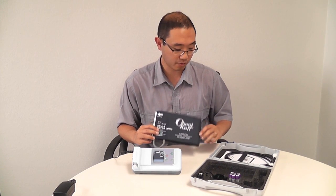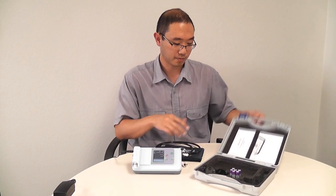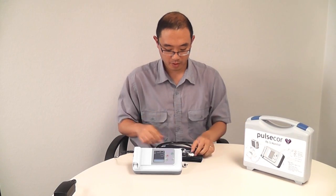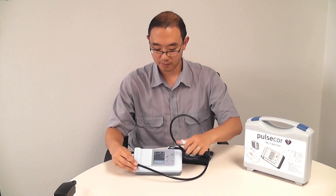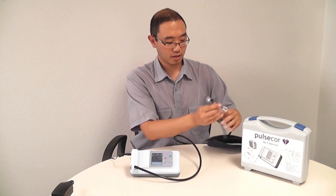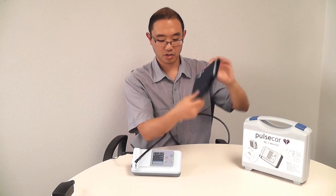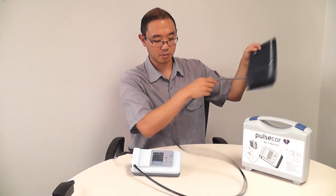In this case, we'll be using the adult cuff, along with an extension hose. The extension hose plugs into the device. We can plug the cuff into the extension hose, and then the cuff goes on to my arm, just like a normal blood pressure cuff.